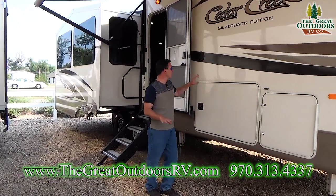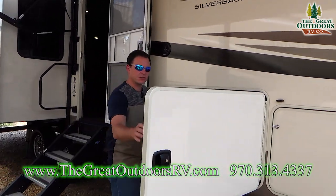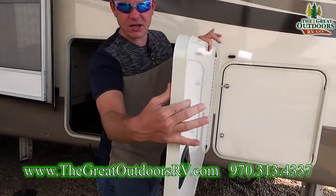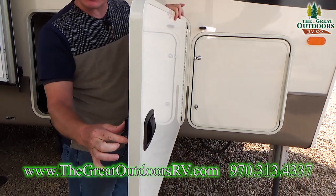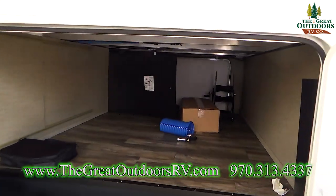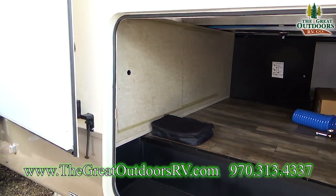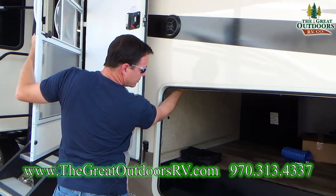A couple other things out here: it does have outside speakers. On the other side of the pass-through storage, notice how thick this luggage door is, and it has a metal latch — not a plastic one that will wear out quickly. And there's plenty of room inside with lights so you can see what you're doing.